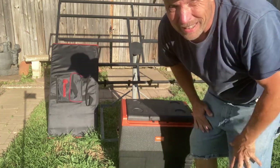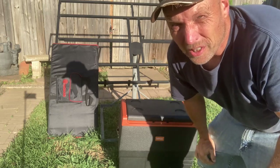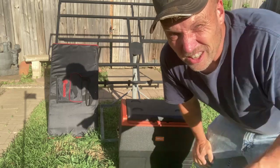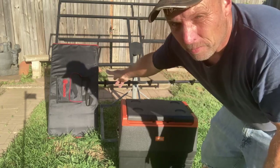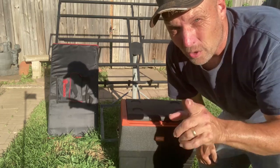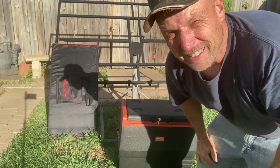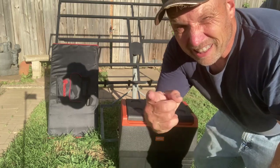Good day, welcome back to the channel. Today it's a scorcher — supposed to be close to a hundred. I want to keep some food cool whenever you're camping. We've got the Set Powers DC refrigerator, solar panel, Dokio — I recommend them for the money, you can't beat them. But let's get back to this: we're not using any batteries, no chargers, just running this straight off the sun. No clouds to interfere today, so we should be able to run this thing all day long.